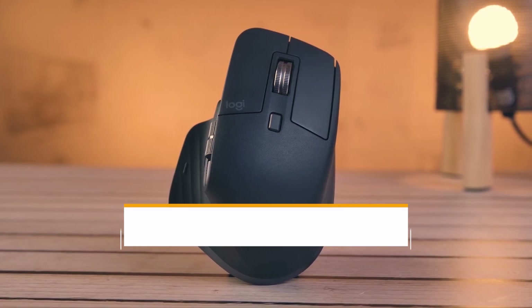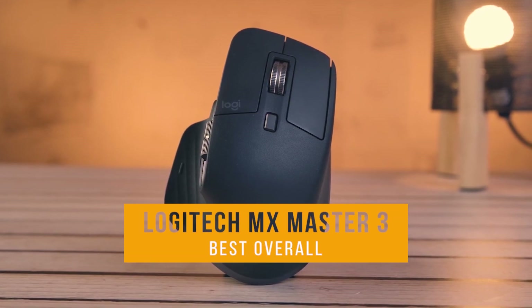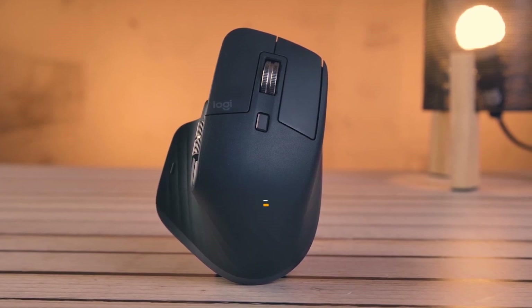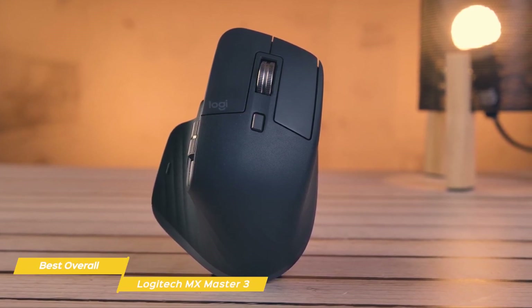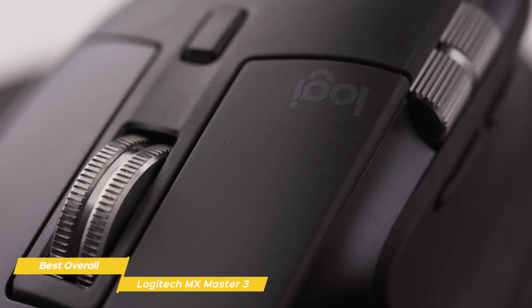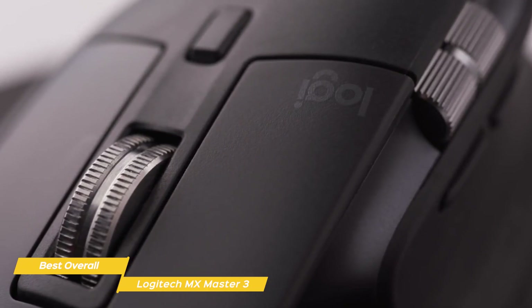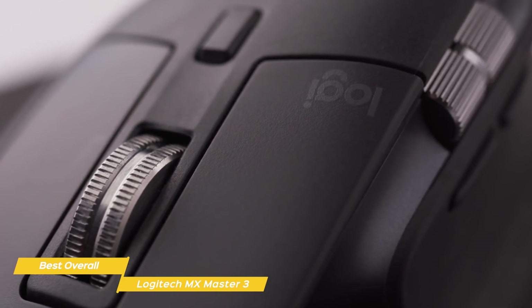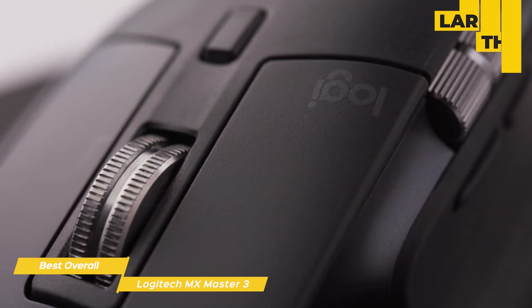Finally, we have the Logitech MX Master 3, our choice for best overall mouse for Mac. Logitech hits a winning formula for Mac users with its MX Master 3 mouse that provides everything that power users look for — thumb buttons, a horizontal scroll wheel, improved battery life, and an additional button that enables some macOS trackpad gestures. This wireless 8-button mouse is built for right-hand use and features a large thumb wing.